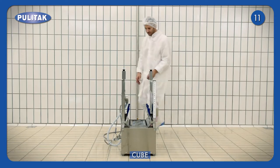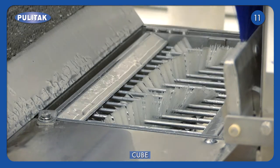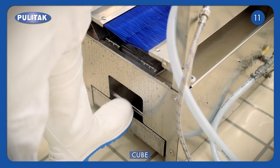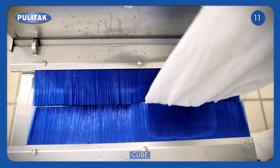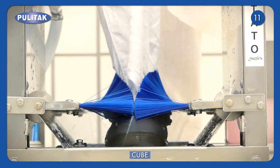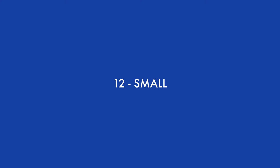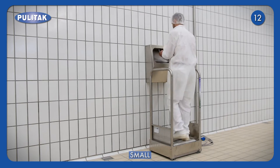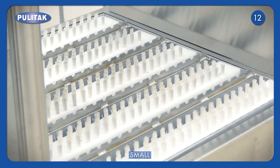The boot washer CUBE was designed to clean and disinfect every part of the footwear. It is completed by a tip cleaning mechanism. In the presence of a high water flow, the installation of two small barriers prevents water stagnating on the uniform. The model Small was developed in order to clean and sanitise soles in dry environments. It is available with a hands disinfectant nebuliser.